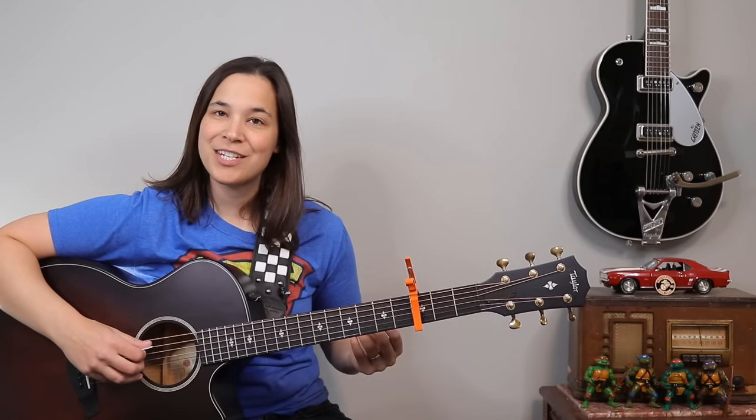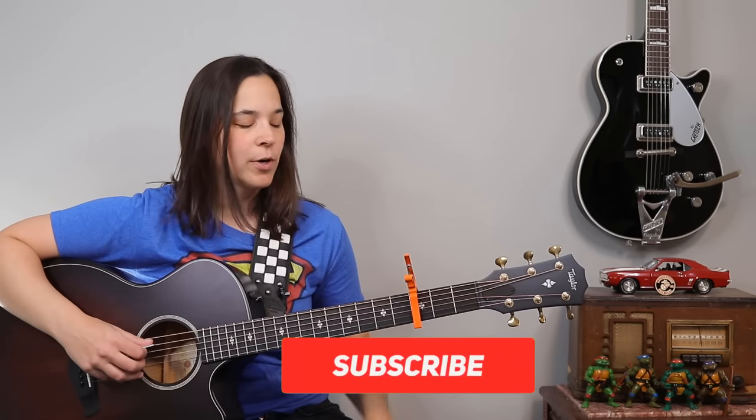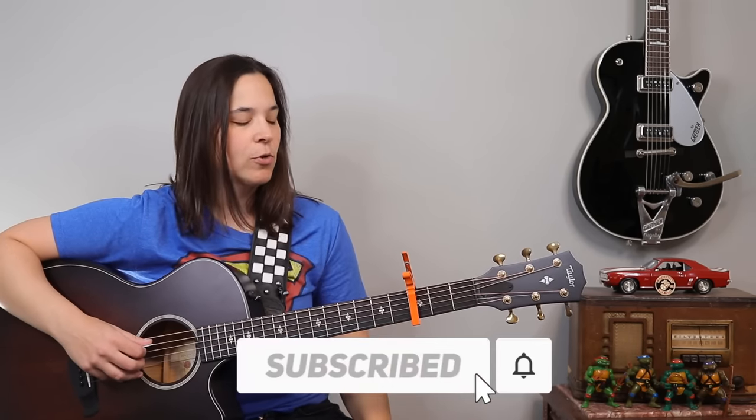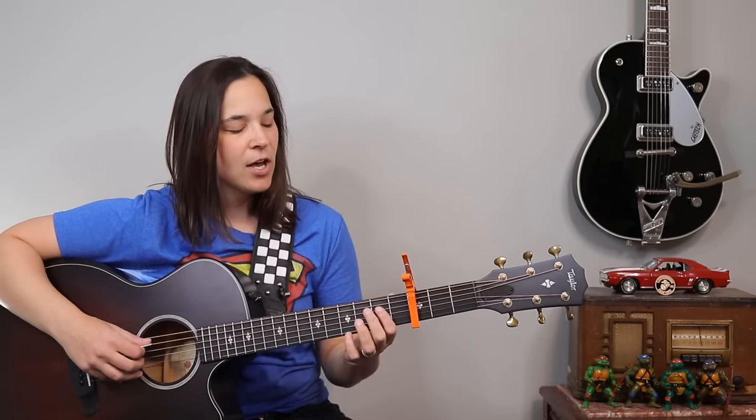This song follows somewhat of a blues progression. We're going to be playing A for a bunch of times, then we're going to go to D, then back to A, and then we're going to play the E chord eventually. What I want to do is show you the movement we're going to add with our other fingers so that we can get it to sound more like the song.